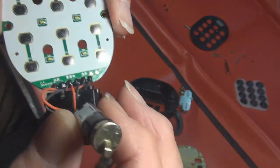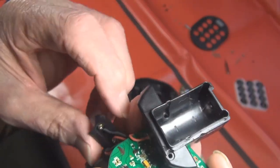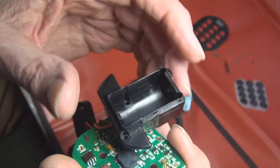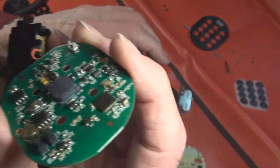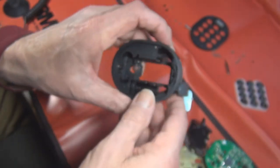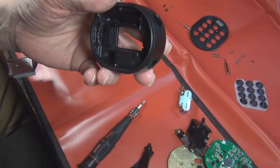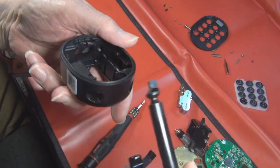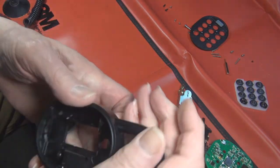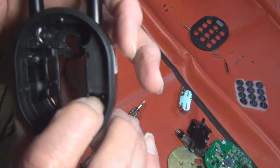Now we have the whole assembly: here's the motor, the circuit board, the battery pack, the emergency jumper. Here's the lock body - the shackle goes in here on this side. What I actually wanted to show you is this little notch down in here.